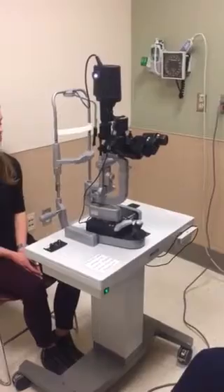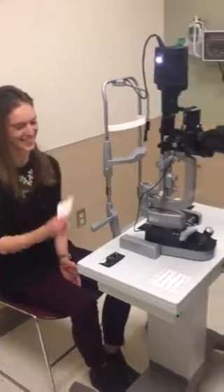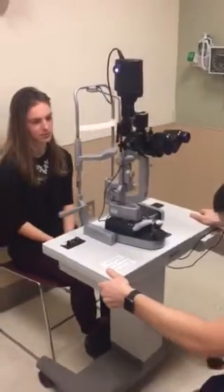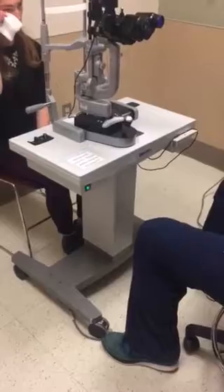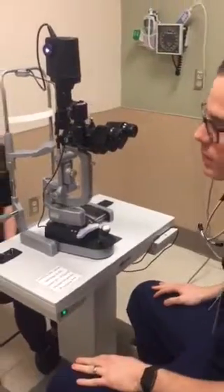You can also give the patient a gauze or tissue for their tears. Now that you have that done, wheel the slit lamp in front of the patient and lock the wheels. You need to make adjustments to the height of the slit lamp as well as the chin rest, and instruct the patient on appropriate positioning.